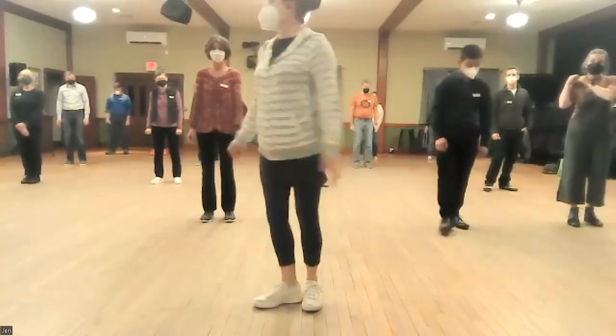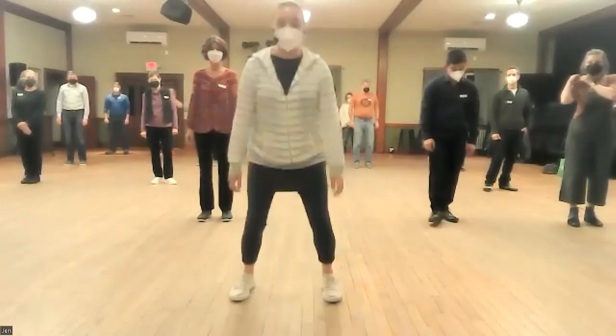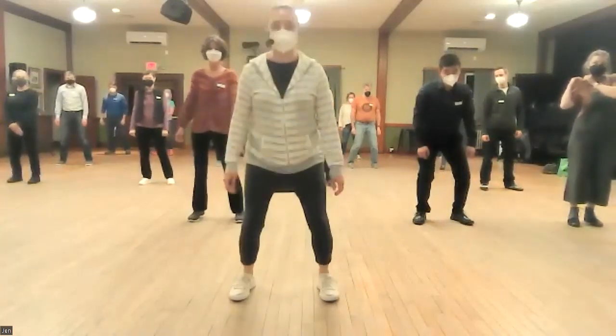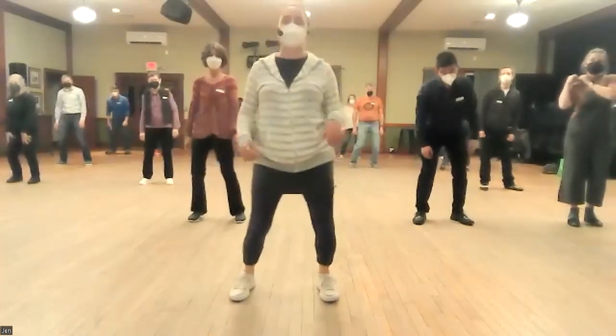The first thing we're going to add is called a mess around, and that looks like this. We're going to jump out so that our legs are underneath our shoulders, and then we're going to bounce on our knees, and then we're going to send our hips around in a circle as we bounce.